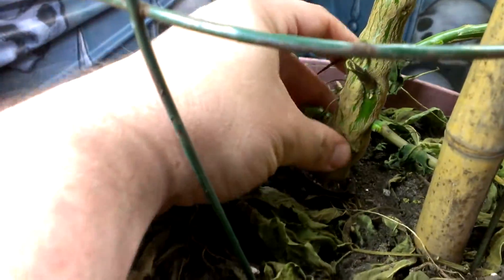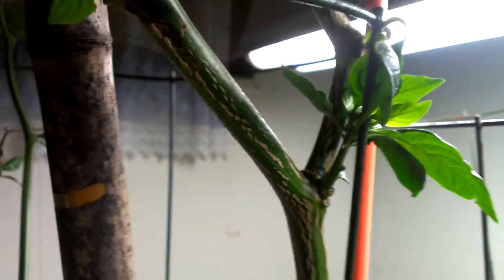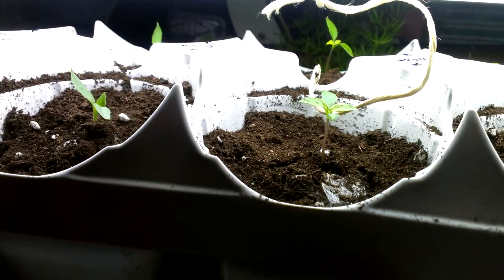I dug it up and put it in a pot — quite the stock on it. I cut it back and it's all starting to grow again. All the leaves fell off when I brought it inside, so I cut it back. I've also got my habanero growing in here — it was the only pepper plant I actually put in a pot this year, so I was able to bring it in. And that's my pepper update.